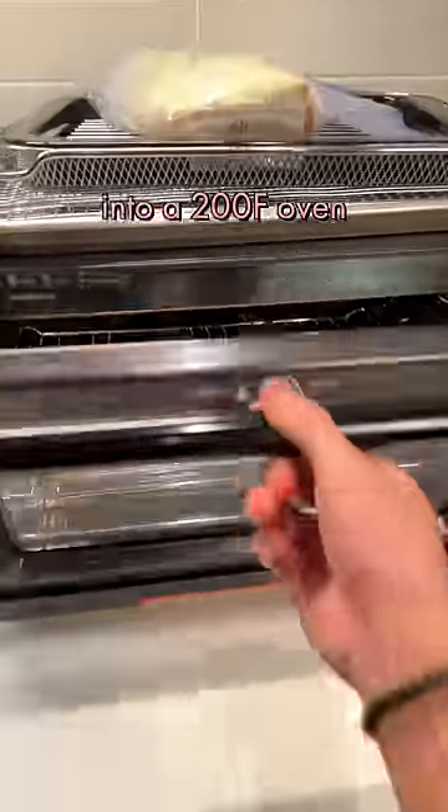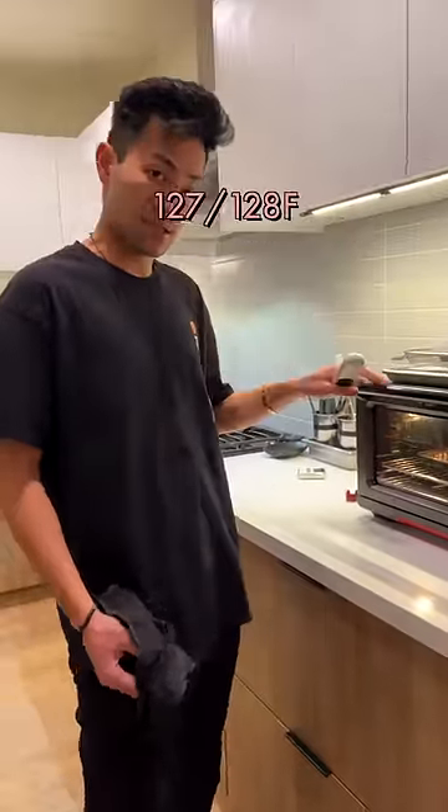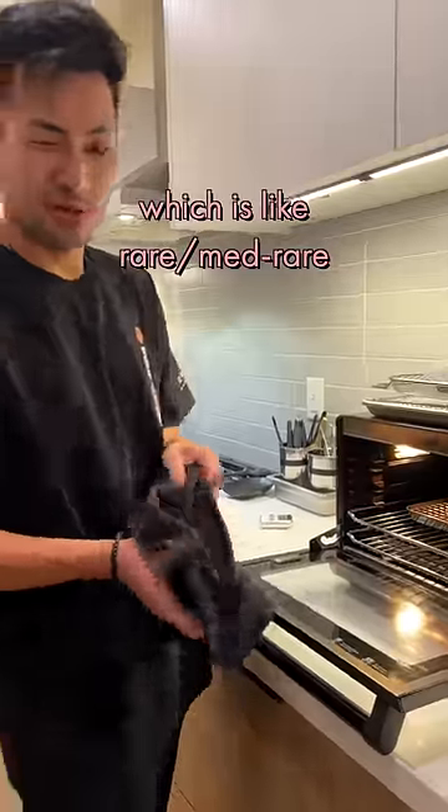Into a 200-degree oven. Maybe like 10 minutes. I'm going to take the thermometer — internal temp is 127, 128, which is like rare, medium rare.